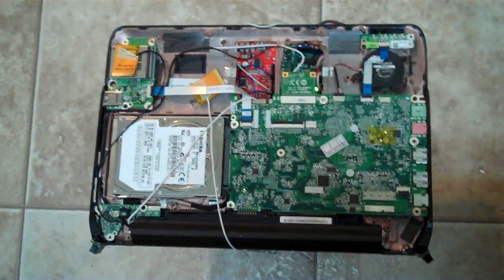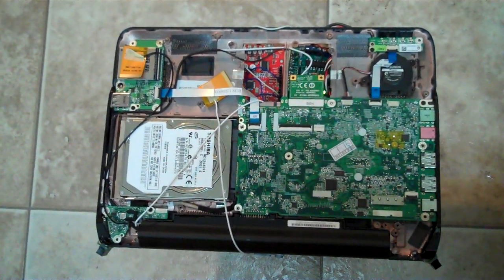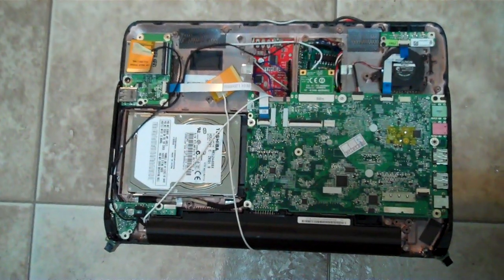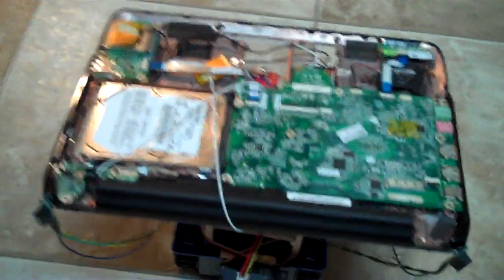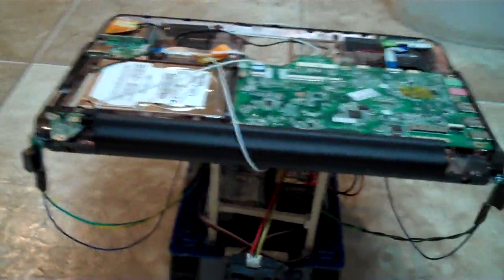This is a netbook powered by the Intel Atom N270 — disassembled, obviously — and with a slight modification: it's sitting on top of a robot.